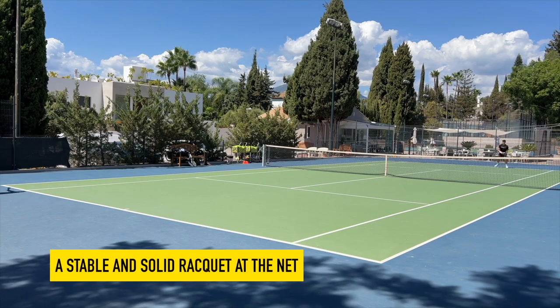It feels a bit like a Pro Staff. I feel a bit like Federer when I play with this — it doesn't look anything like Federer, but that's just how it feels. It feels like an RF 97 that landed in between the Pro Staff 97 and the proper RF 97.